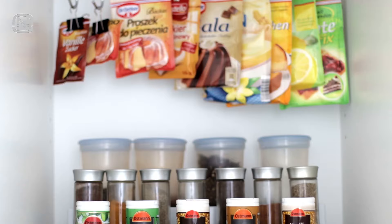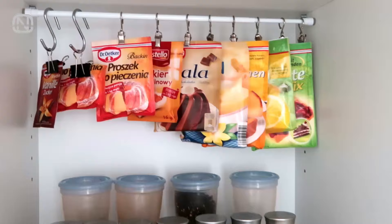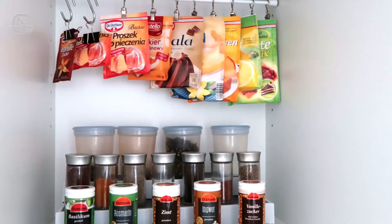How do you like this way of storing condiments with the help of tension rods? They can be secured with binder or curtain clips. That way we keep the upper space of the shelf busy, while all the spice packs will be inside — visually pleasing, convenient, and in perfect order.